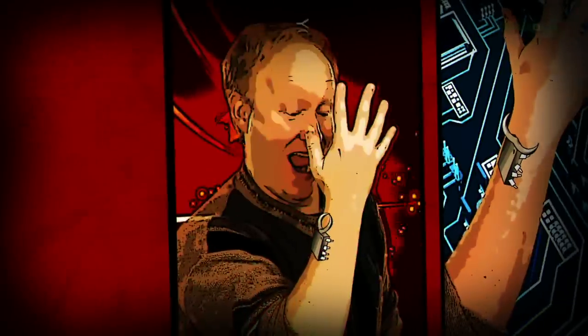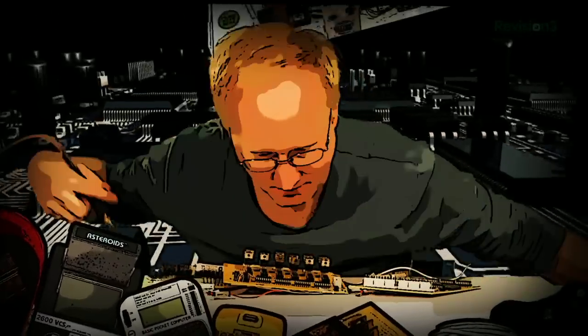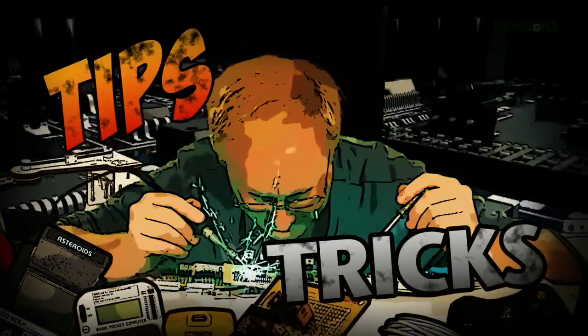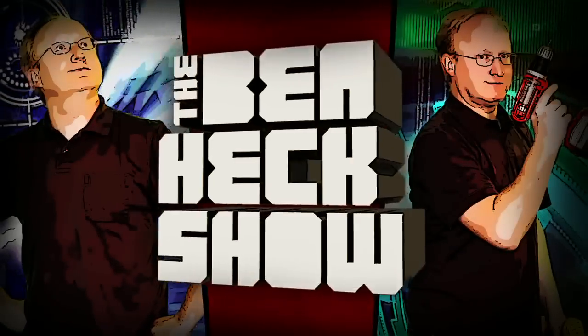And now, back to your regularly scheduled episode. Benjamin J. Heckendorn was a mild-mannered graphic artist until he was bitten by the electronics bug. Now every week he takes on new projects, shares tips and tricks, and answers your viewer questions on The Ben Heck Show.